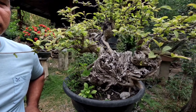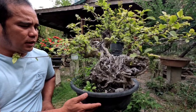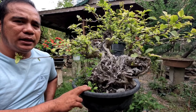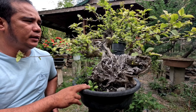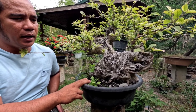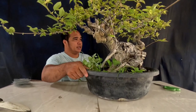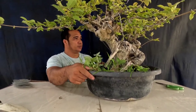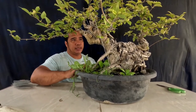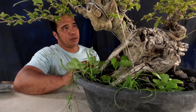So ang gagawin natin ngayon dito ay palitan yung kanyang pinakamidyum. Palitan natin ito ng buhangin, at pinakabisik kung ano ang gagawin natin kapag tayo ay magriripat. Kailangan na nating palitan yung kanyang pinakamidyum — yung pinakalupa niya — dahil maaaring asidik na ito, hindi na maganda sa ating halamang bonsai.